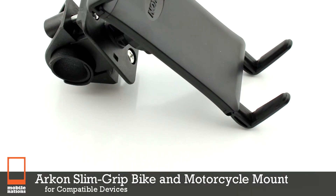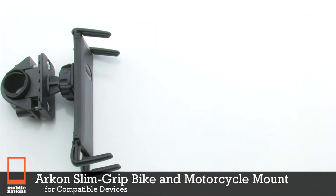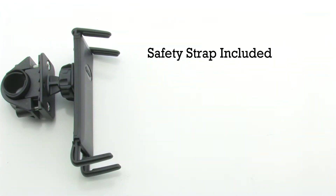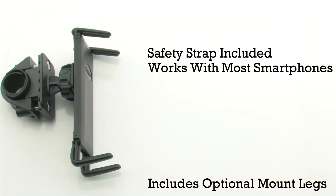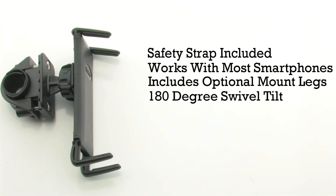The Arkon Slim Grip Bike and Motorcycle Mount for compatible devices. The Slim Grip mount features an included safety strap, it works with most smartphones, and includes optional mount legs, and it can tilt 180 degrees.